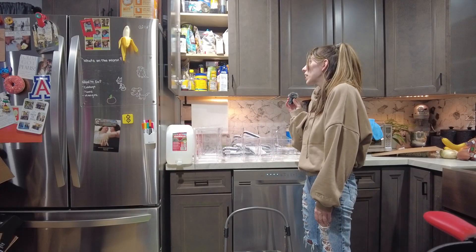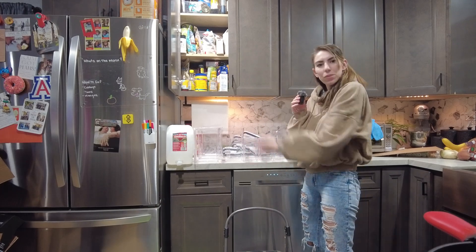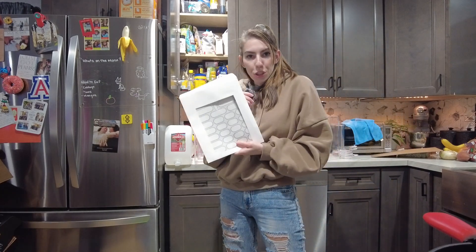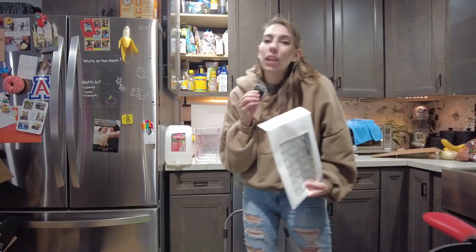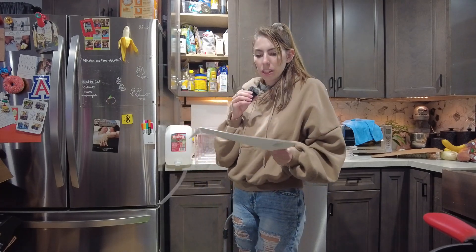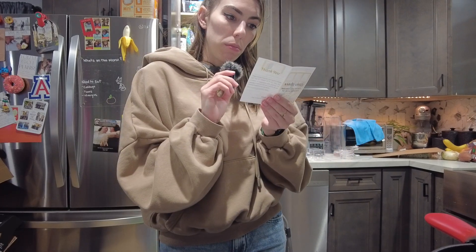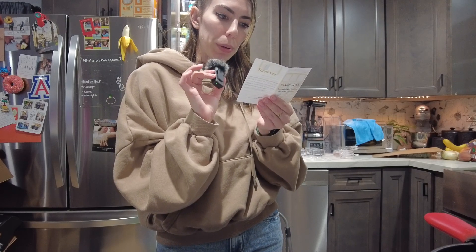Everything's dry. Now I have to take everything out of there, put it in these, and then put it back in there. I also got these waterproof dishwasher-safe labels so that when I do need to refill them, I don't have to redo the sticky part. They're designed to be used with erasable chalk markers or permanent markers.